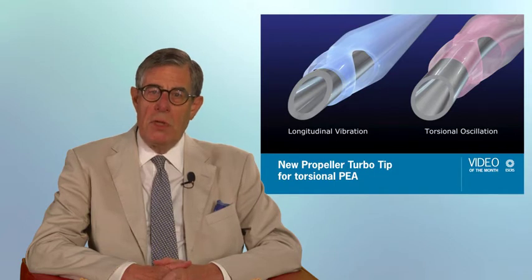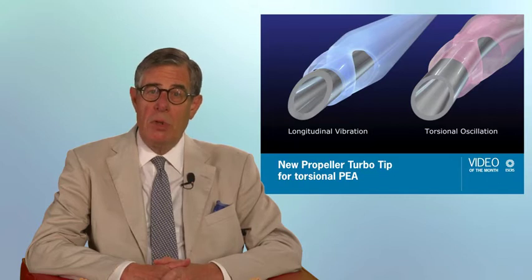In this video, the author describes a new phaco tip which, even though it has a straight profile, works well with torsional phaco emulsification, which normally requires a curved tip to work efficiently.